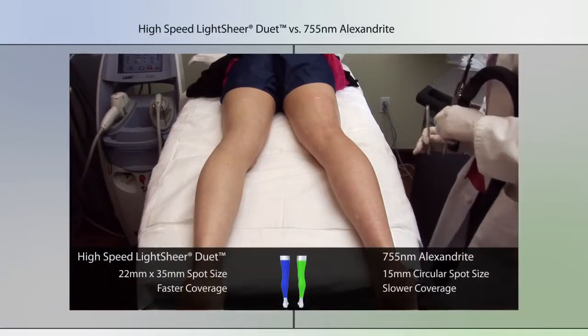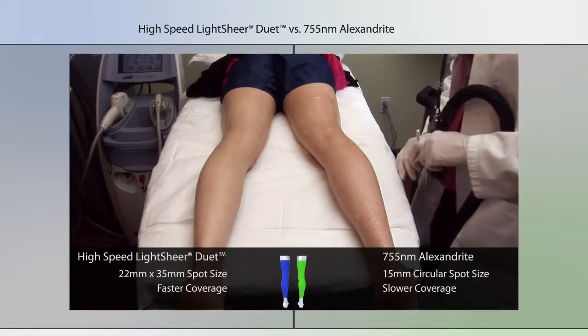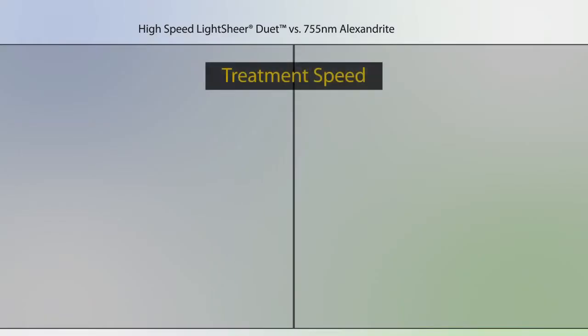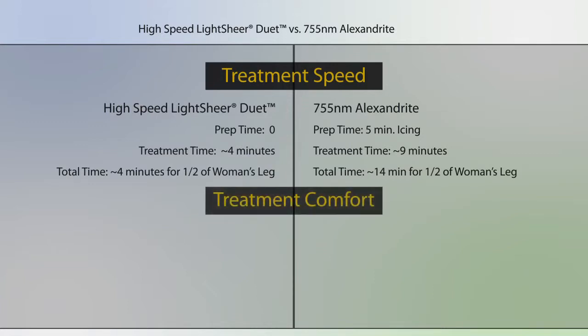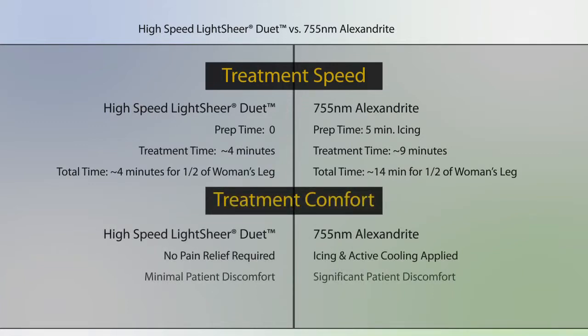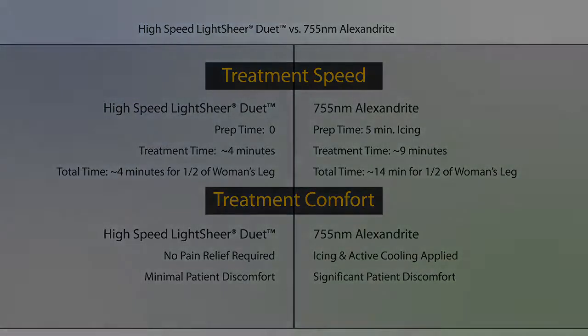The LightSheer Duet definitely beat me by several minutes. Thanks again, see you later.